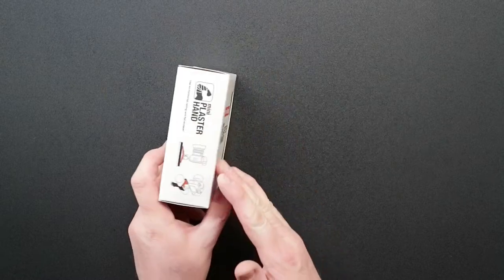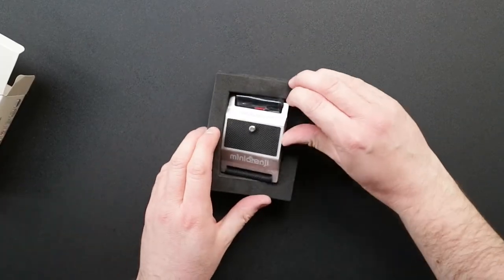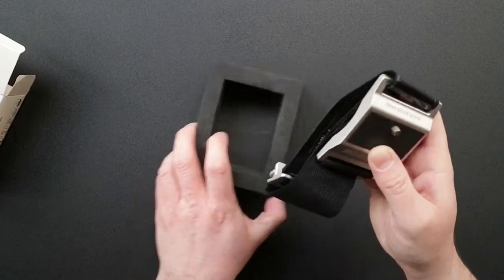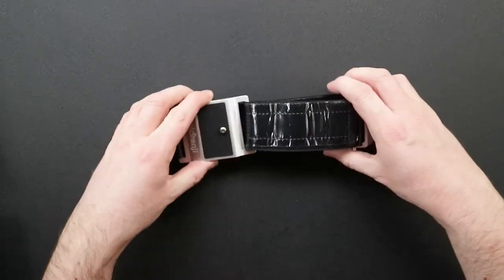This is called the Mini Plaster. It comes in a very small packet and it's a tripod that has a strap and straps around things, so it's not very big at all. It means you can take it out with you with a small camera, although it can take big cameras as well like DSLRs.